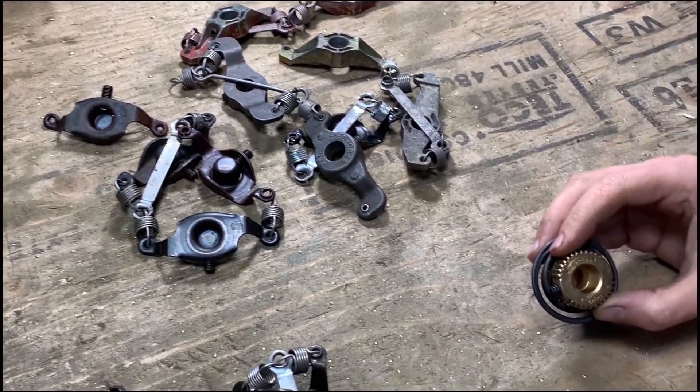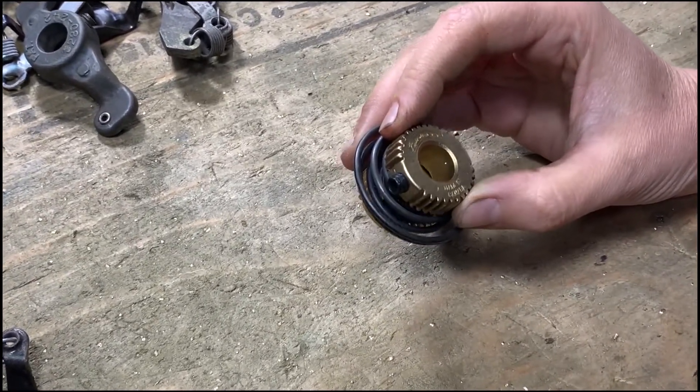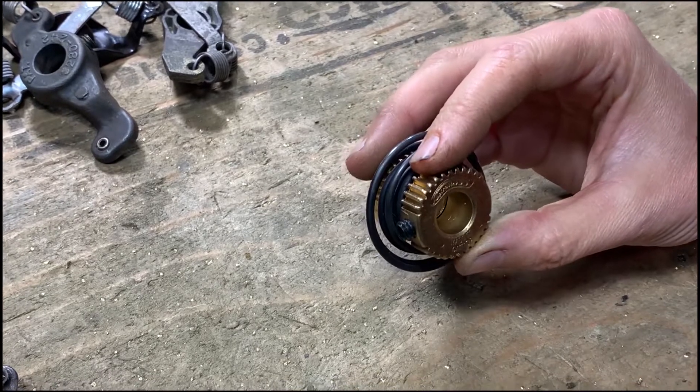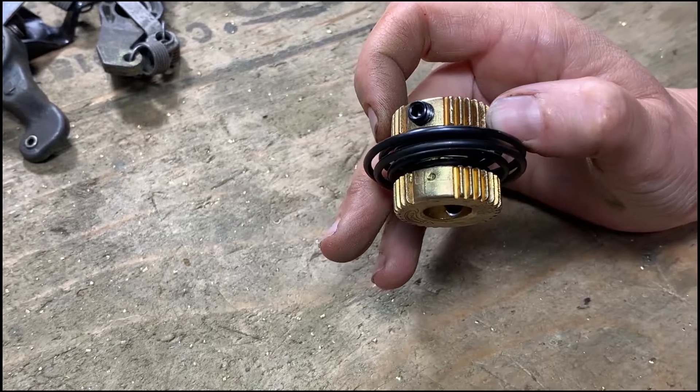In contrast, the Spiralink single spring coupler has no wearing surfaces and is far easier to install. Another benefit to the Spiralink coupler is that it runs much quieter because there are no moving parts.